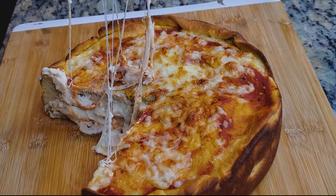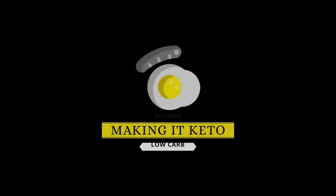That's it for the video! Thank you for watching. Please subscribe to my channel if you're liking the content. If you like this video hit that thumbs up, if not hit thumbs down. I'm making keto easy by making everything keto — see you guys in the next one, peace!